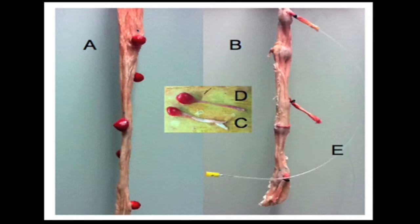A bleeding polyp, C in the picture, differs from a non-bleeding polyp, D in the picture, as it has a porcine vessel attached to its stalk, which can be cannulated and injected with simulated blood if bleeding is required, E in the picture.